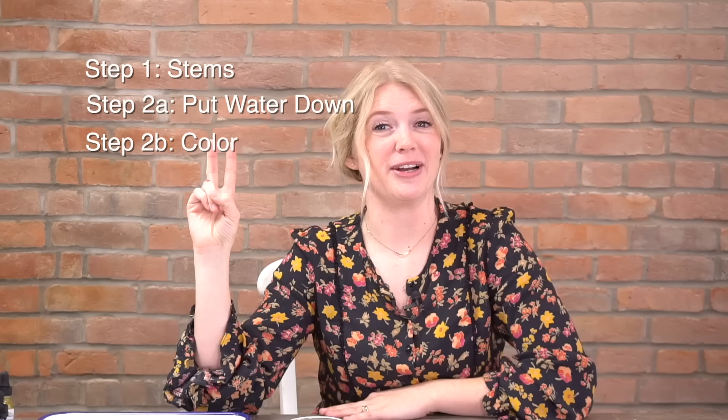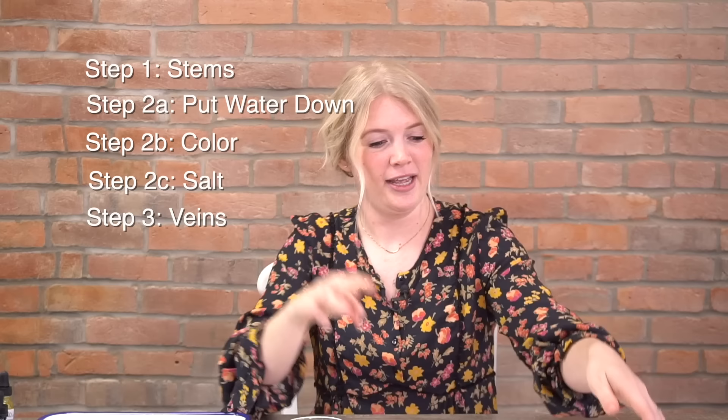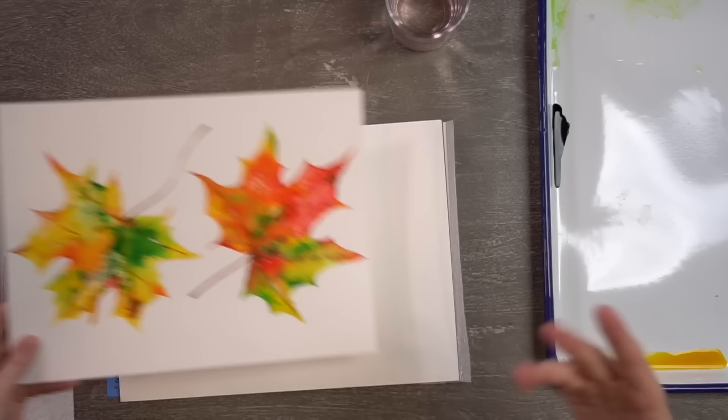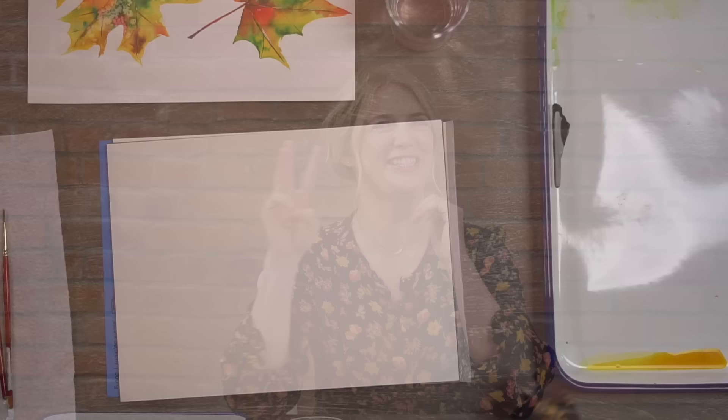Now we're going to talk about leaves. There are three steps, but the second step is very long and has many steps within it. Step one: draw the stems. Step two has sub-steps — 2a put water down, 2b put color in, 2c put some salt. Step three: after it dries, put in the veins — I called them mini stems earlier, but you know what I mean. Just three steps with three sub-steps. You're fine.